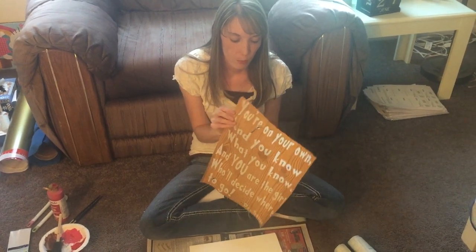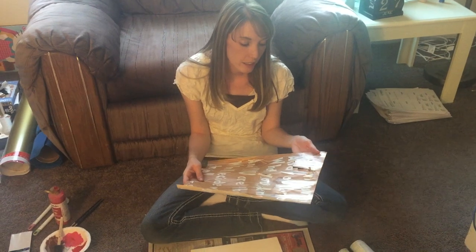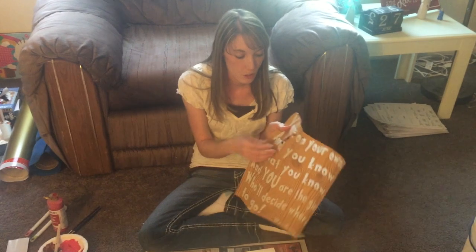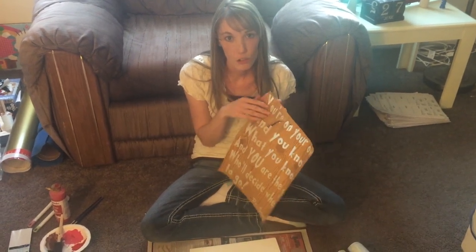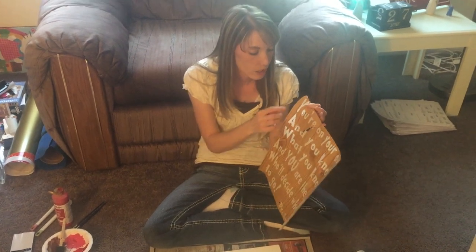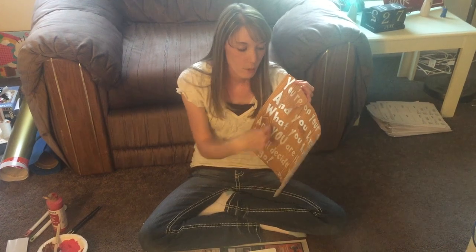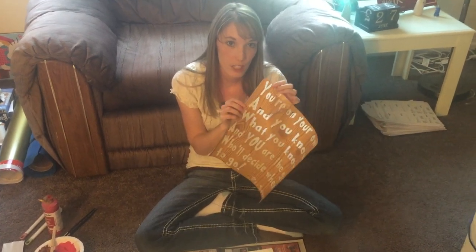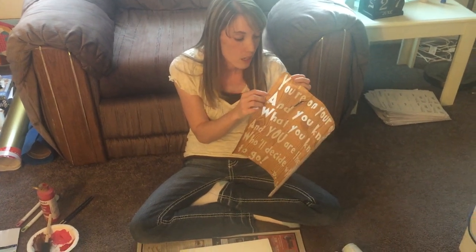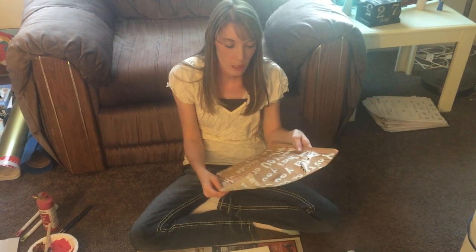I designed it in Design Space, put it on my mat, and cut it on the vinyl setting. I actually cut this on the vinyl plus setting but as you can see it was kind of too much, so do it on the vinyl setting. Next I weeded out the letters. When you're doing vinyl you weed out the excess part around the words, but for this you do the opposite — you want to get out all the letters because that's where you're going to be painting.